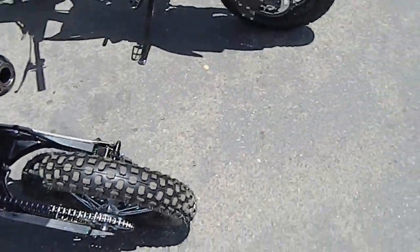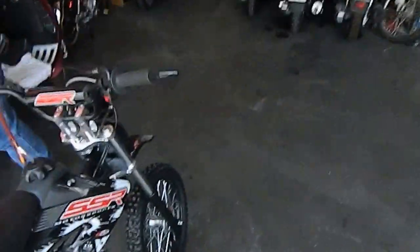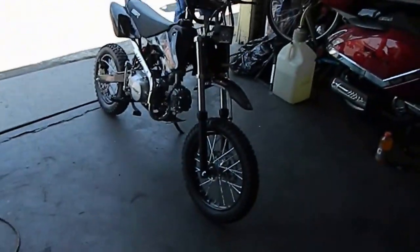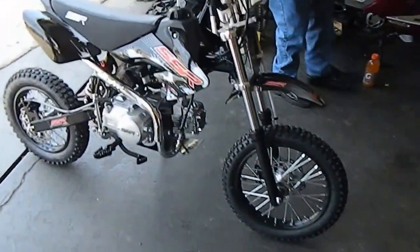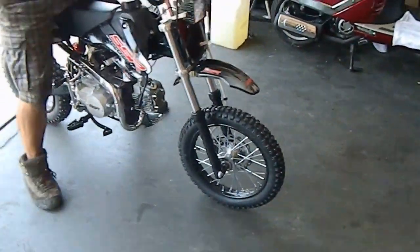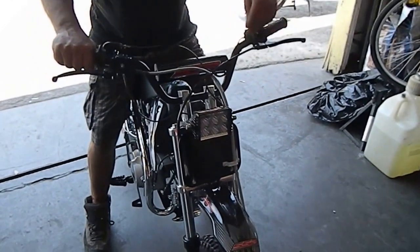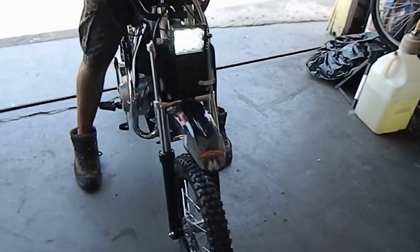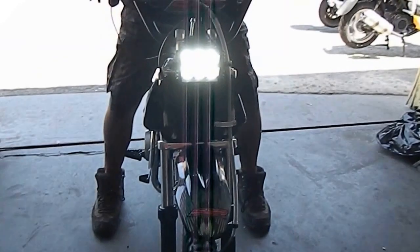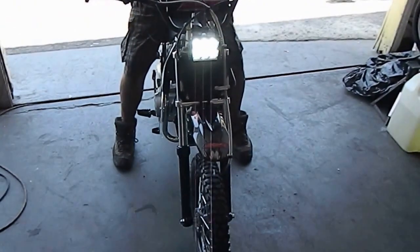Okay, let's see what this thing looks like in action. Here's one we just installed for a customer in Huntington Beach. Hey Davy, can you fire up this bike for me real quick? Okay, we're gonna check this thing out — this is the SR 125 Ultra Pro Racer from SSR. It's a brand new one we just built this morning, and we installed the headlight kit on it.